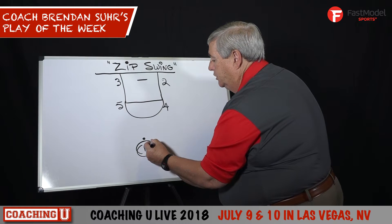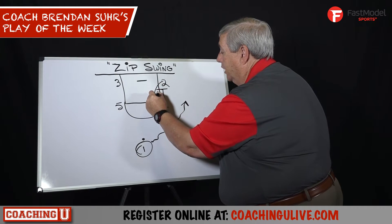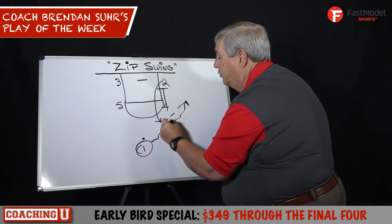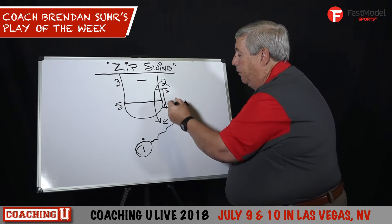On the zip swing, 'zip' stands for zipper, which is a pin down — big on small. He can come off either side to the top of the key. We swing the ball to the top. We have a post-up right here. It's a great post-up play, but if you don't get the pass into the post...